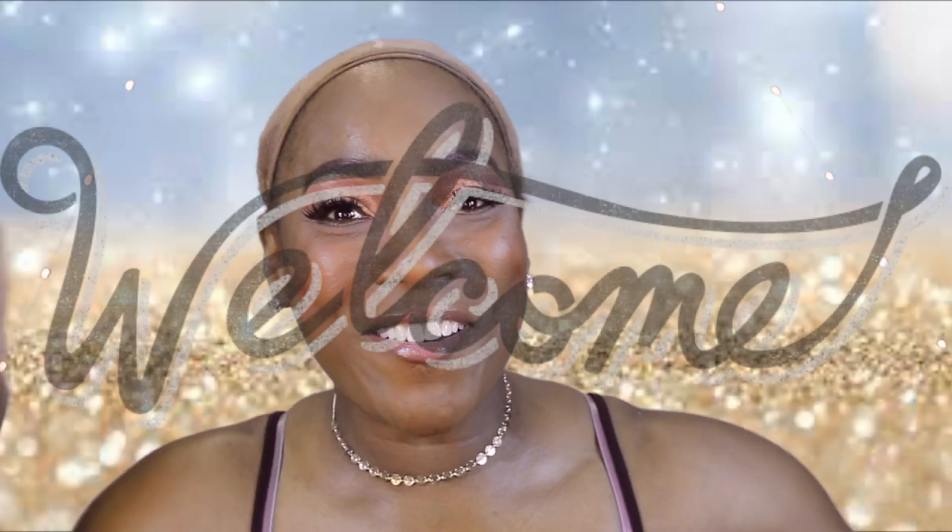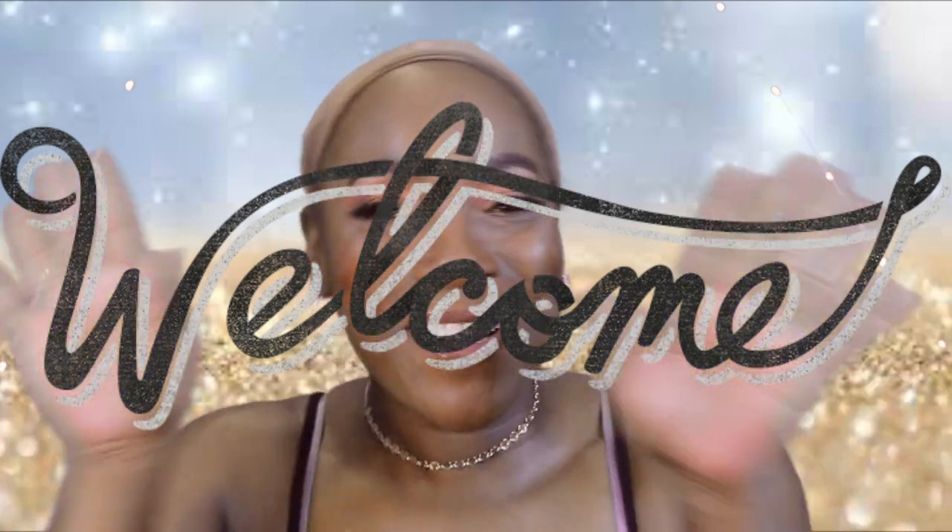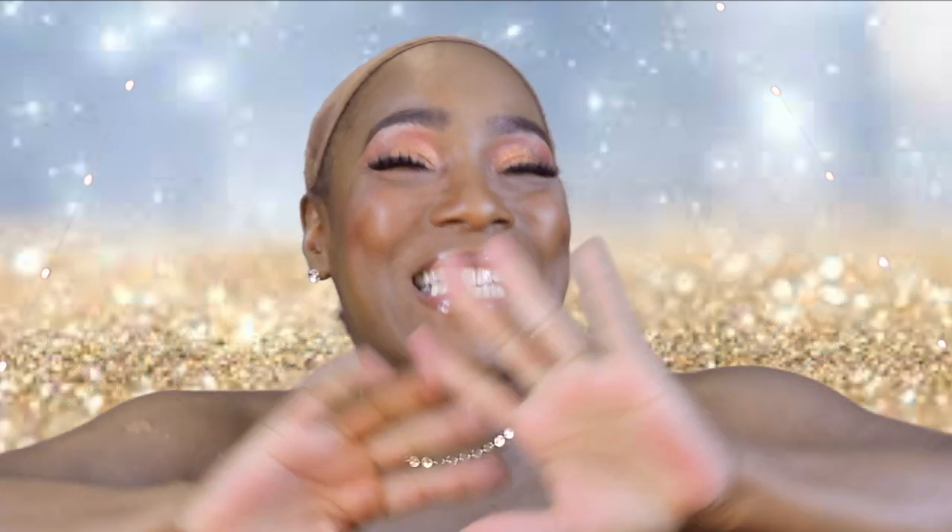Hey, welcome back to the channel, guys. It's your girl Gina, Fancy Beauties and Bows. It's so good to see you guys again.